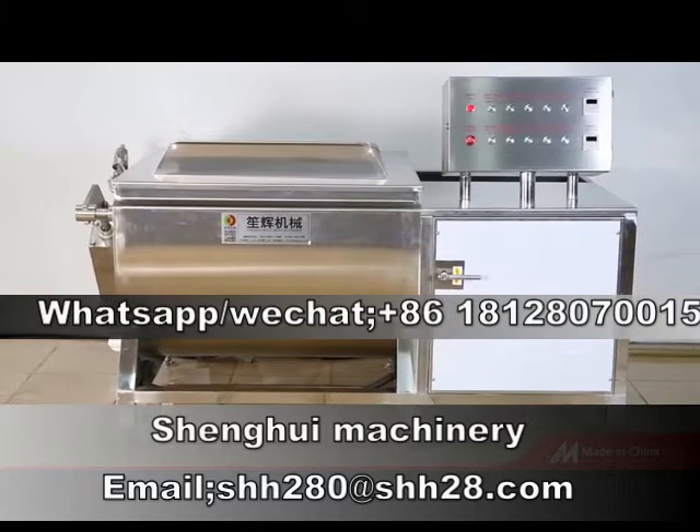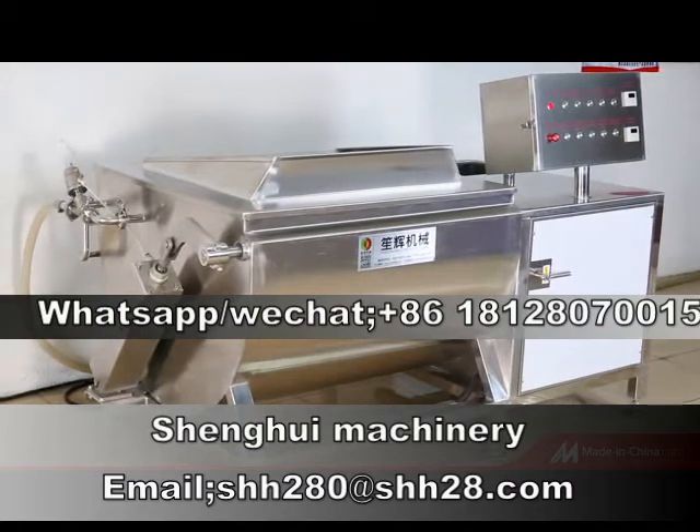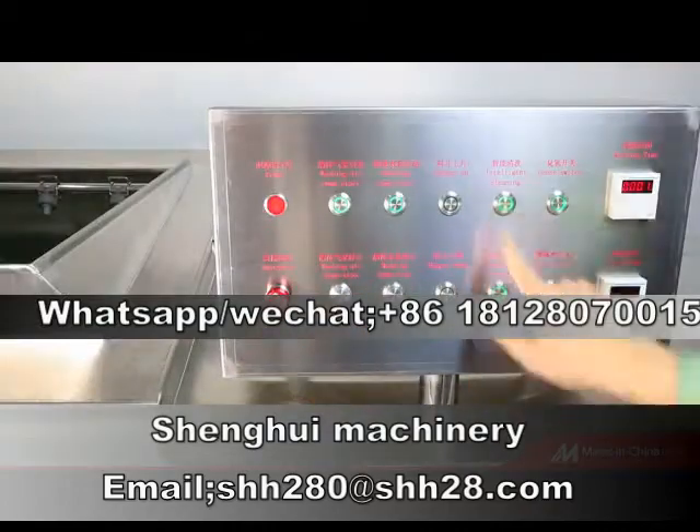The new multifunctional vegetable washing machine adopts the vortex and bubble method. In the process of bubbling and shaking, the material is vortex type tumbling cleaning.